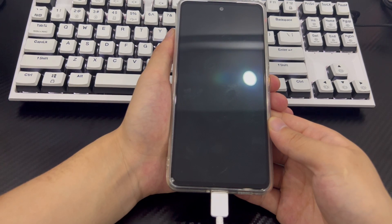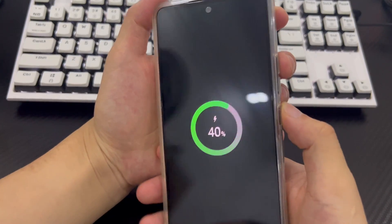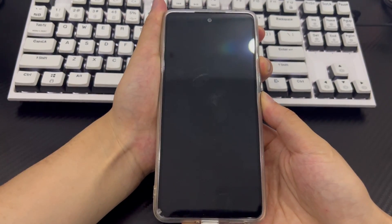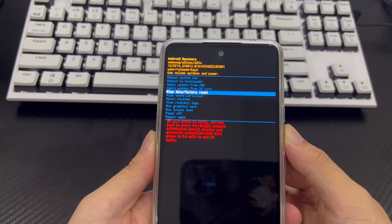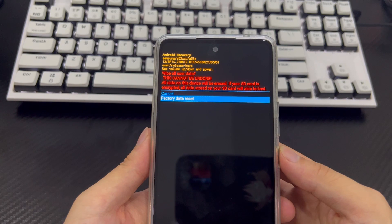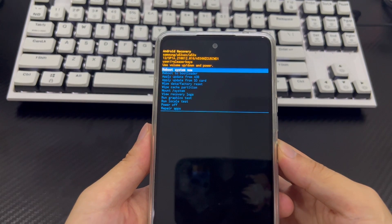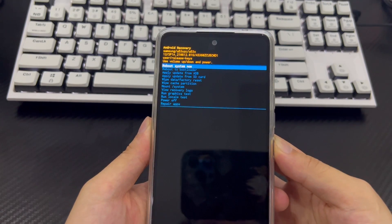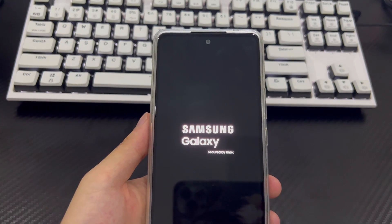Use a USB cable to connect your phone to your computer. Then make sure your phone is turned off. Next, press the volume up button and power button simultaneously until you see the recovery mode screen. From the recovery screen, select 'Wipe data / factory reset' using the volume buttons and press the power button to confirm. Then select 'Factory reset' using the volume buttons and confirm by selecting 'Yes'. This will trigger the reset process, which should only take 2-3 seconds. Once completed, it will take you back to recovery mode. Use the power button to select 'Restart system now'. Finally, your phone will reboot to the home screen as it appeared when you first purchased it.